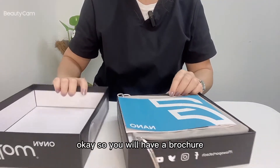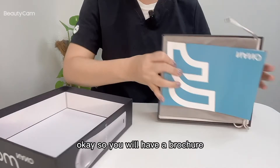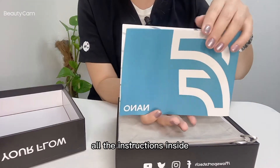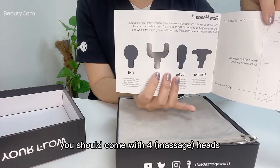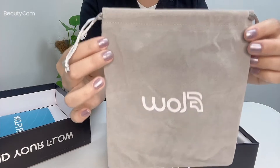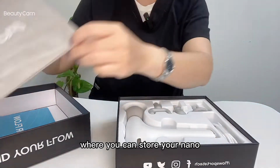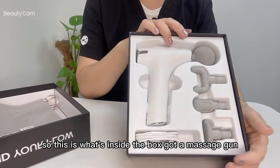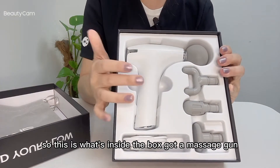Okay, so you will have a brochure with all the instructions inside. It should come with four heads, and then your pouch where you can store your Nano.